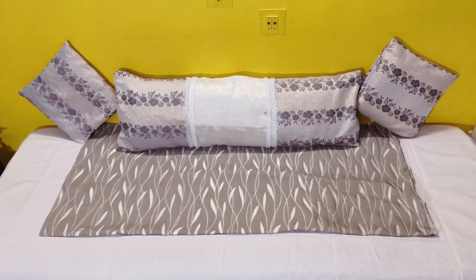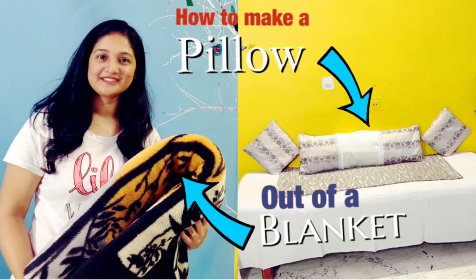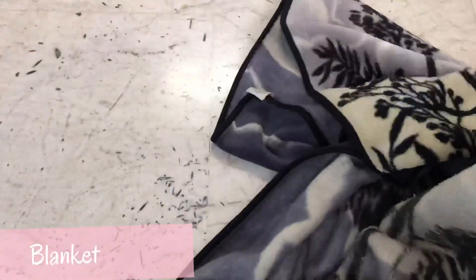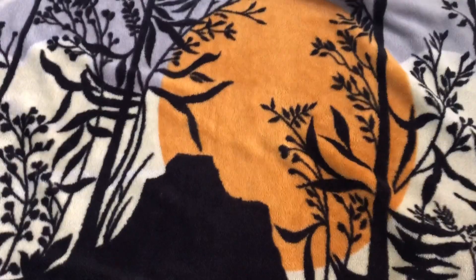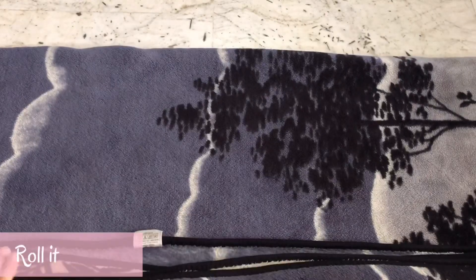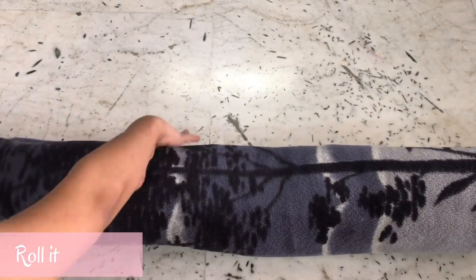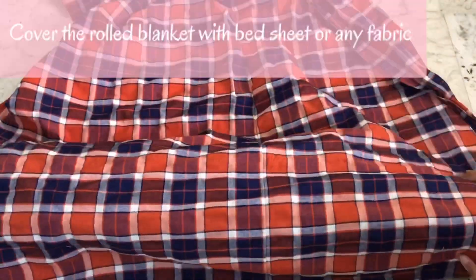You can also sew an extra pillow cover for it. This DIY helps you to store your blanket when it is not in use. So let's make a nice big pillow. I have taken a blanket and folded it in half, then fold it in half again, and roll it like this. Now take any bedsheet or any fabric and cover the blanket.